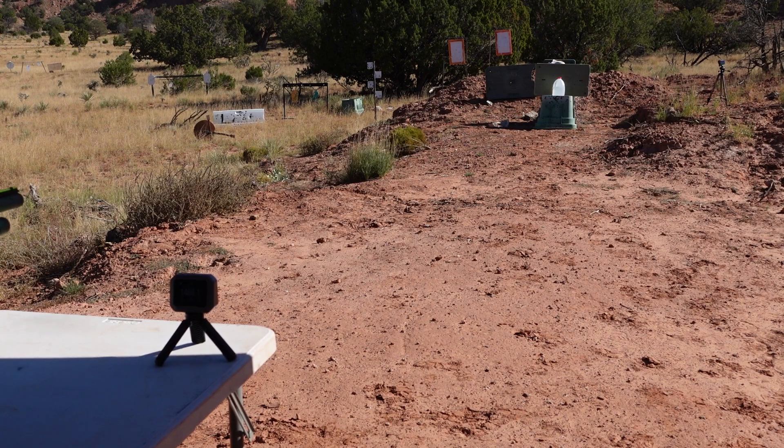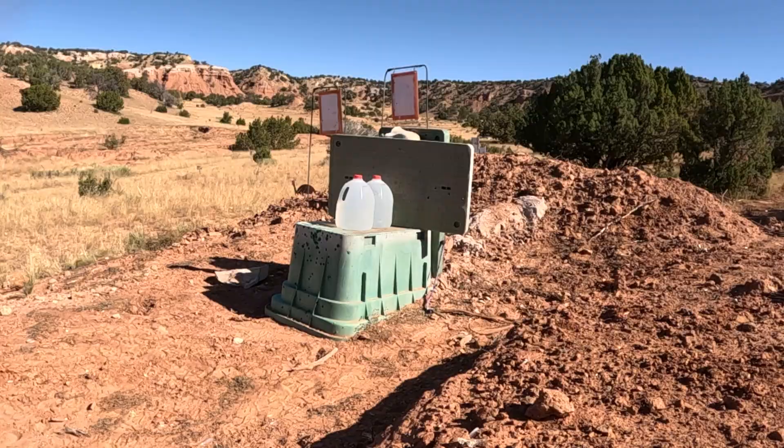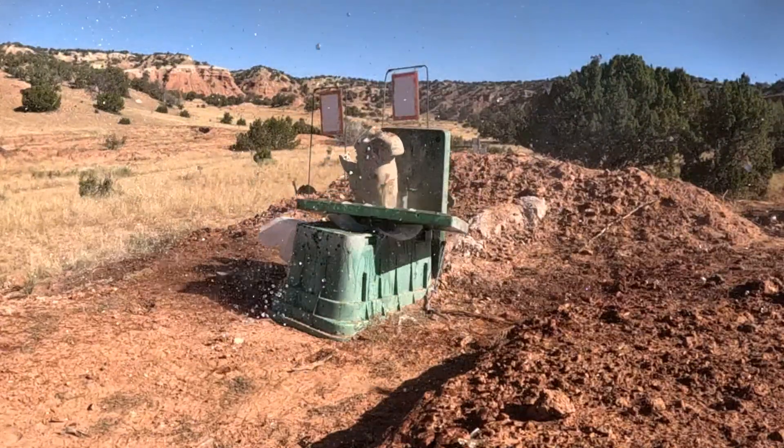Now we have a JB Weld 1 and 1/8-ounce slug and we're going to see if it can fly straight. We've got a soft target — just two gallons of water. What's interesting about this shot is that this is our lightest load in the 1 and 1/8-ounce: only 36 grains of Long Shot. My assumption is we're around 1,300 to 1,350 feet per second, stability was good, and as we continue on you can see that anytime we push beyond 1,400 fps we tend to get some instability.